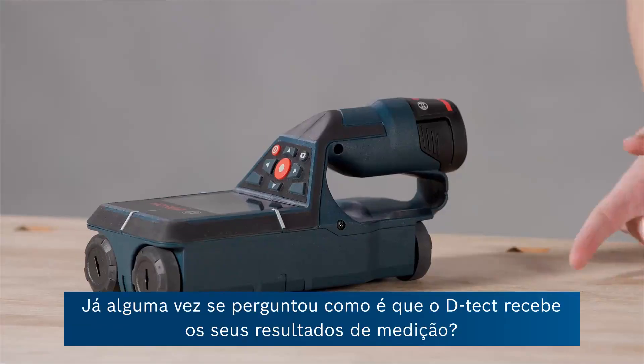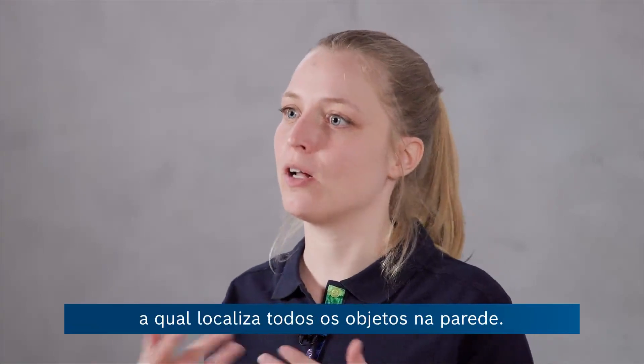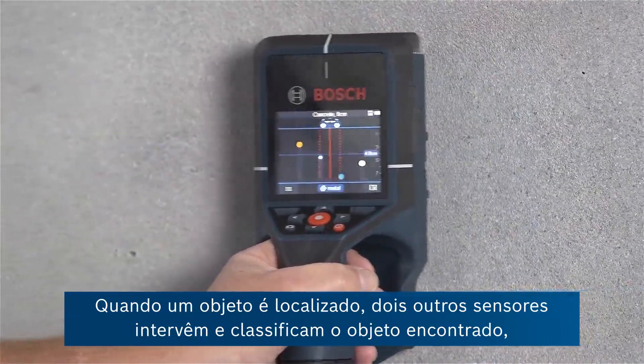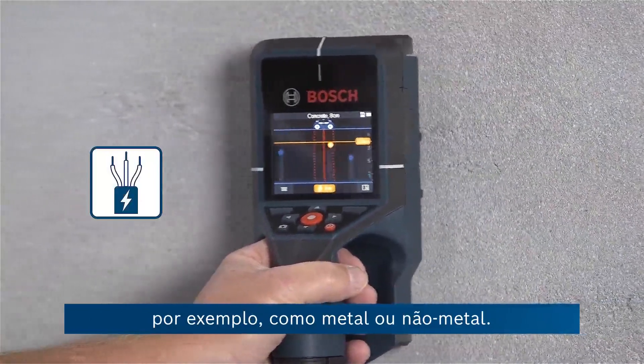Have you ever wondered how the detector gets to its measuring results? There's Bosch radar technology which is locating all the objects in the wall. Once an object is located, two other sensors jump in and they classify the found object, and say, for example, if it is metal or non-metal.